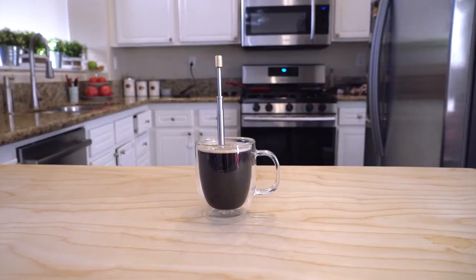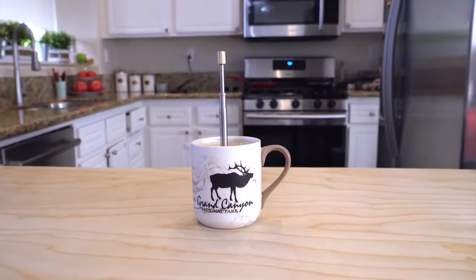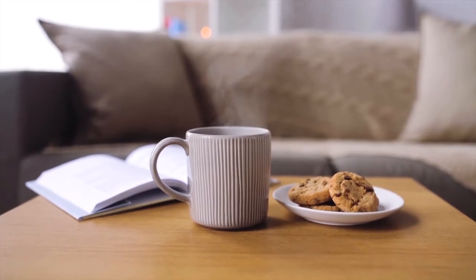We are very excited to bring FinalPress to your home and hope you are too. Please support and share our campaign.